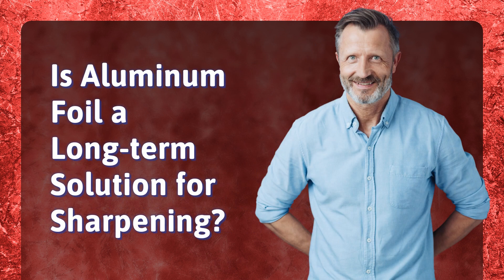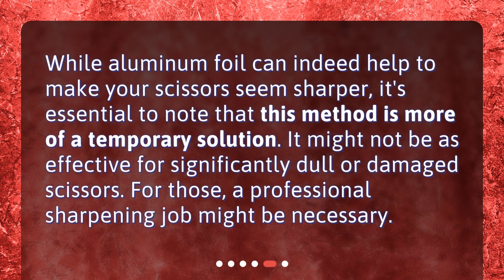Is aluminum foil a long-term solution for sharpening? While aluminum foil can indeed help to make your scissors seem sharper, it's essential to note that this method is more of a temporary solution. It might not be as effective for significantly dull or damaged scissors — for those, a professional sharpening job might be necessary.